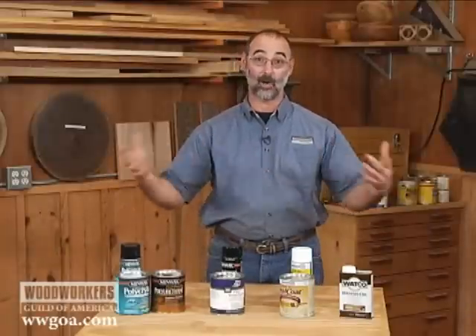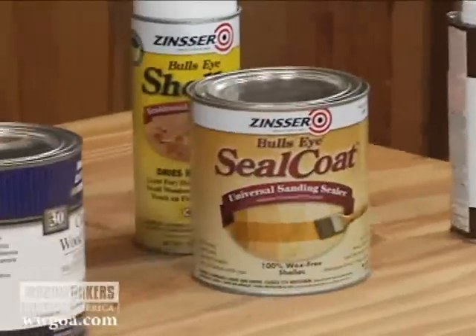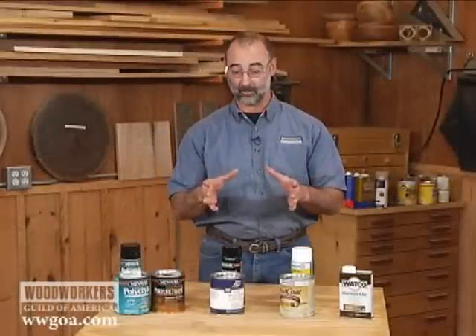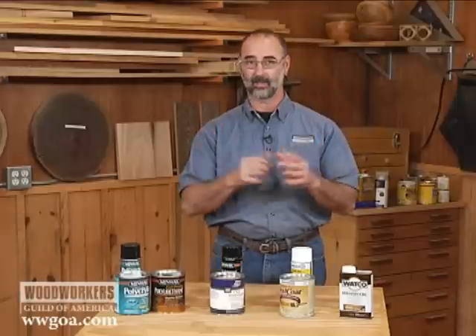So, you're ready to finish your project, you walk into the home center, you look at the shelf, and the huge array of stuff that's available, and your head starts spinning, you walk out in frustration — forget it, I'm going to skip the finishing. I know how this goes, it can be really frustrating. There's a gazillion products on the shelf, but I'm here to help you out.